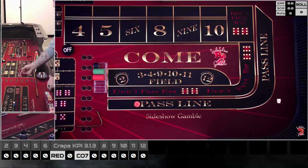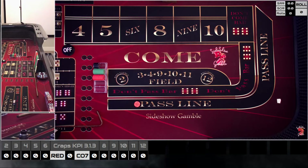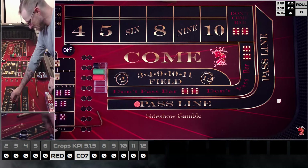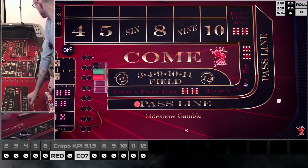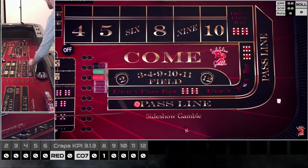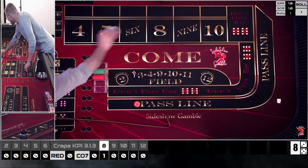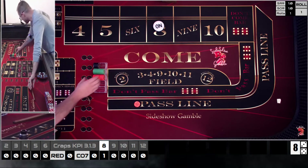Blue die is our left die, red die is our right die. We've got a 5-4-5-4 set again. I already see I set up my feet the wrong way, so let me fix that and square myself to the table. We come out on a three-five — easy eight — mark that up. Now we're out on the eight.